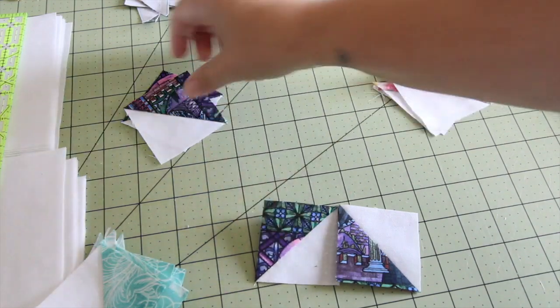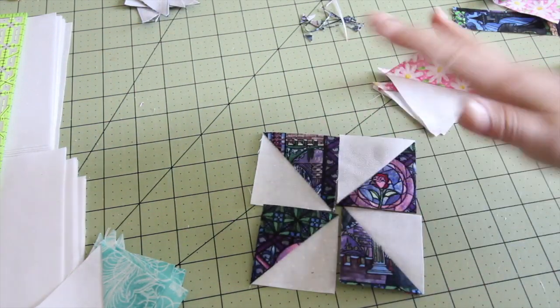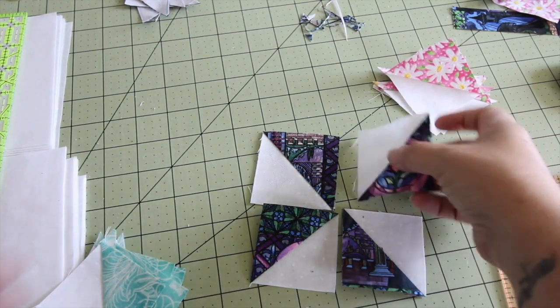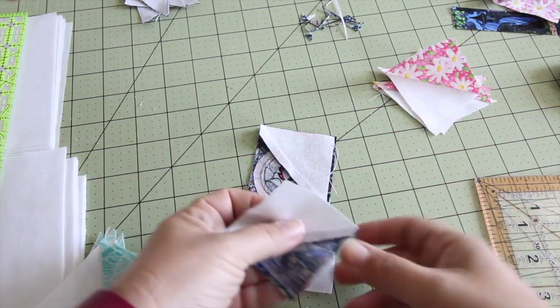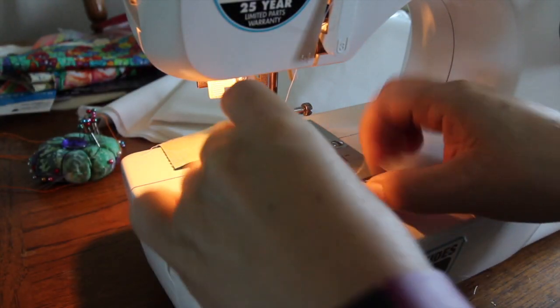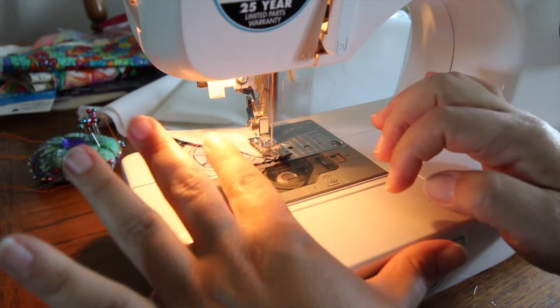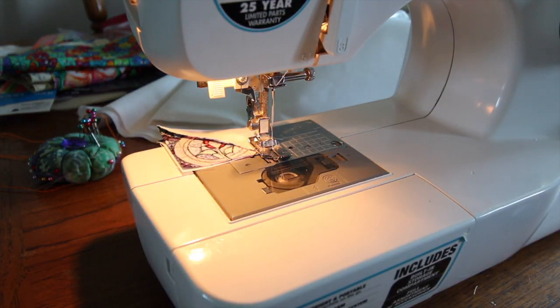I always lay out my pattern before I sew it together — you have no idea how many times I've sewn this together wrong. I put the tops together so then we're going to sew on that side. Make sure that we're sewing on that side. I like to chain piece these together — it makes them come together really easy.